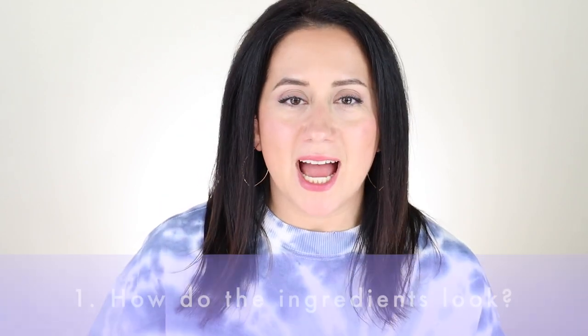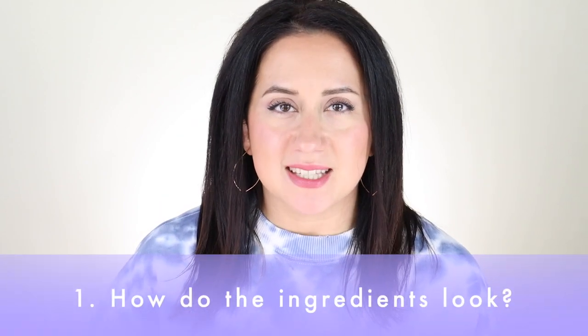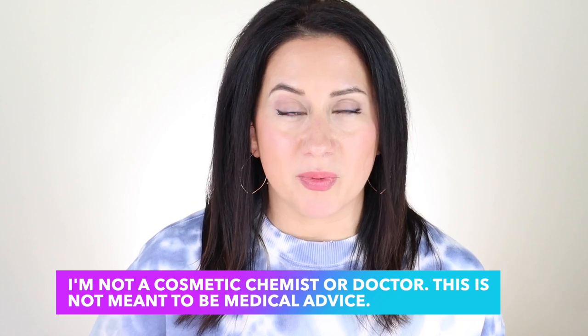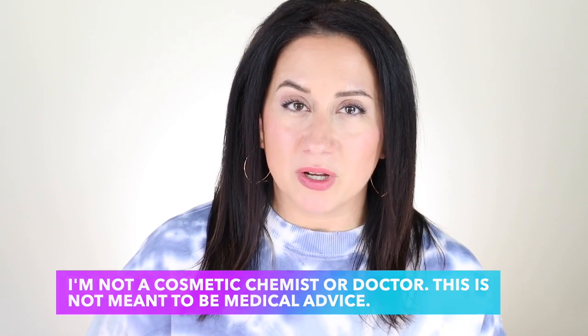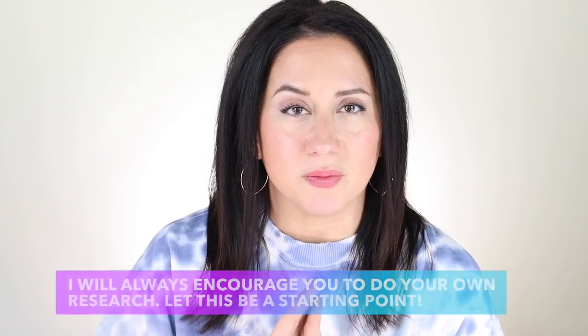I still have a problem with the ingredients here, but they're personal. This has dimethicone in it, pretty high up on the list, and it's a bit of a deal breaker for my skin — it breaks me out no matter what. If you're finding yourself breaking out and not sure why, silicones might be the culprit. The other item is Japanese honeysuckle, which gets a bad rap because it could be estrogen-mimicking. For me, not a deal breaker, but I try to avoid it when I can. I encourage you to always check ingredients for yourself, because what works for me might not work for you.